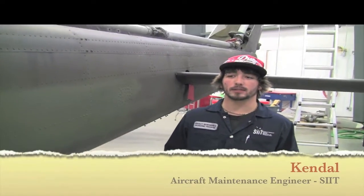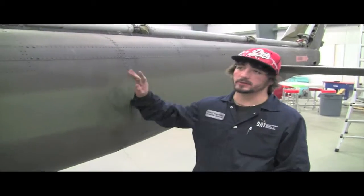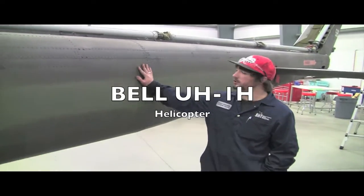I'm Kendall Butan and I'm from Walker, Saskatchewan. I attend the AME program in Saskatoon and this is our Bell UH-1H.